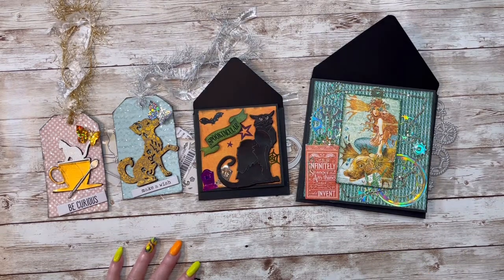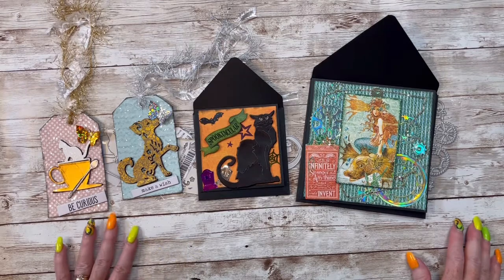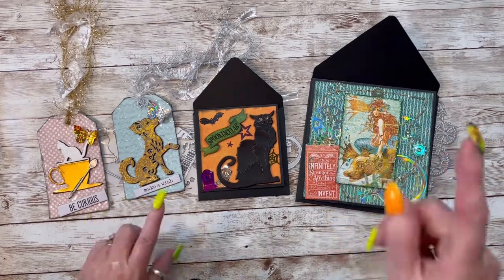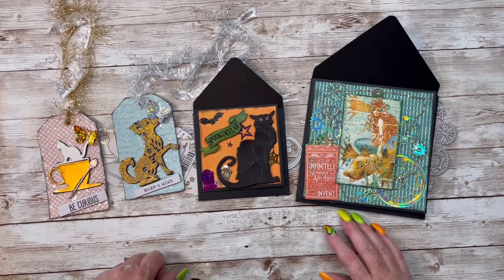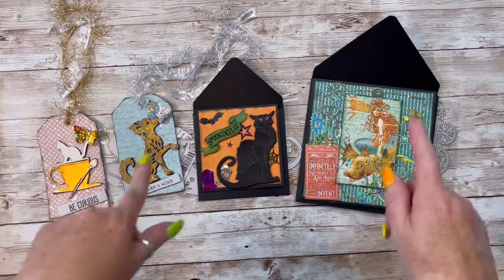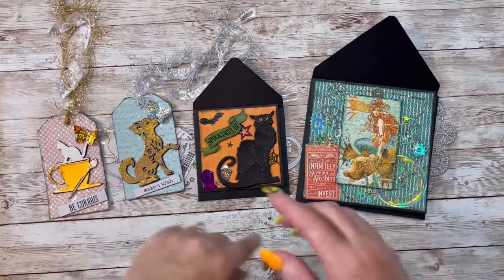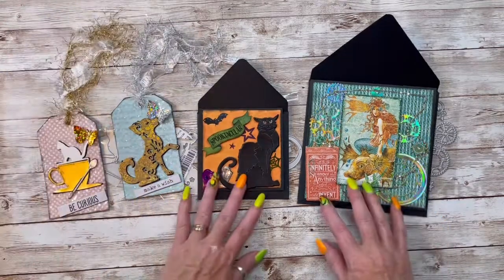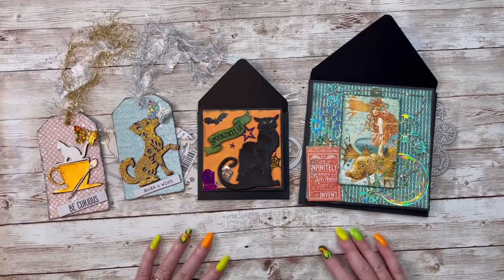Hey everybody, this is Diane with Crafting with Fury. Hope each and every one of you are safe and healthy no matter where you are. I am here with a project share for Cocorosa Studio. I will leave their link down below, and I've also got a coupon code that I will also leave down below — if you guys use it, it would save you on your next purchase and I would truly, truly appreciate it.